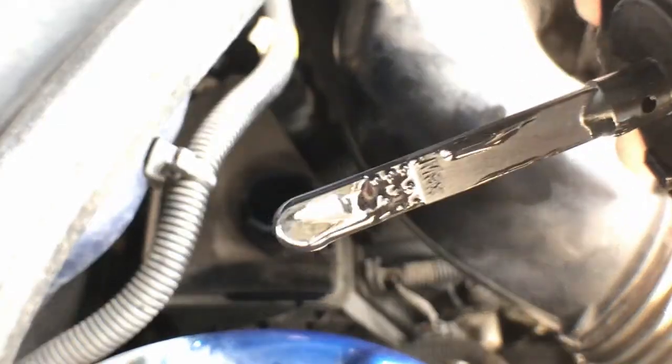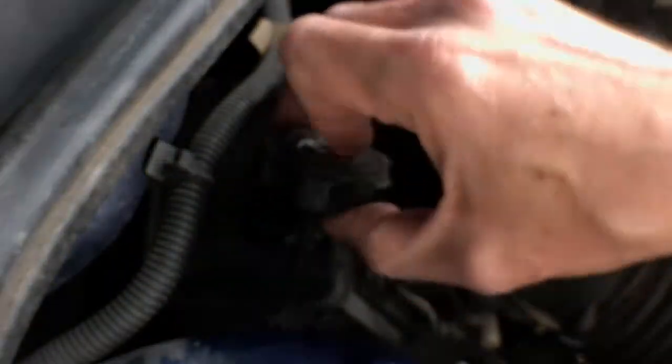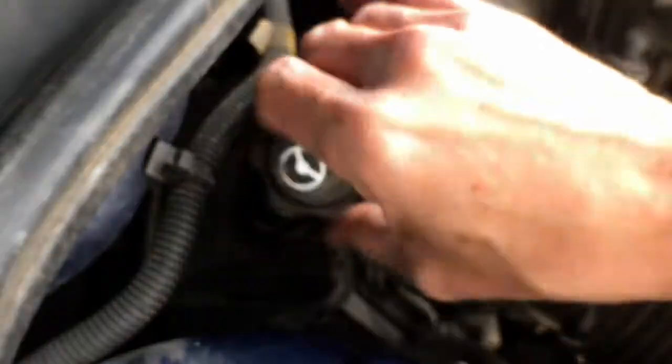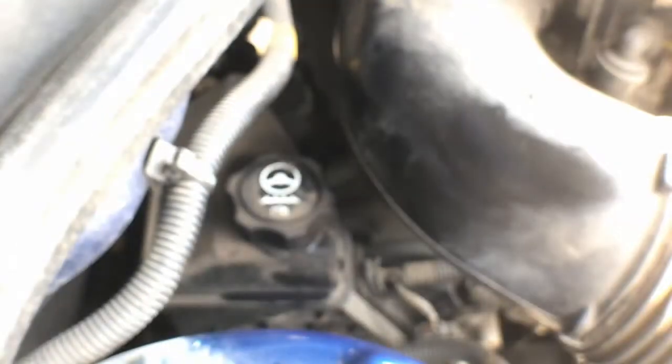If we look — perfect, right to the max fill line. I went a little over, but that's okay. Now what you want to do is just clean up your mess and clean up your workspace. So that's how you check your power steering fluid level and how you top it off in a 2008 Suzuki XL7 — but really that would work for any vehicle. Just follow those steps, check your fluids often so you don't run into a situation where you're completely out. Keep washing your hands, stay healthy, and I'll see you guys soon.